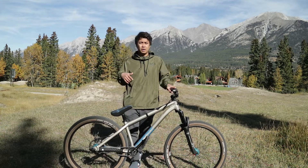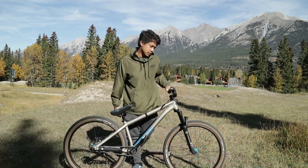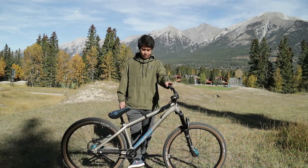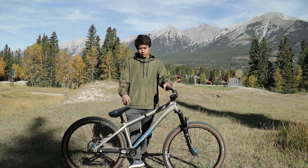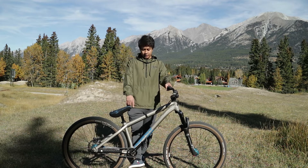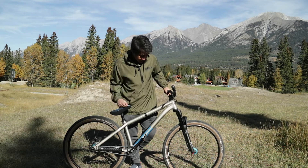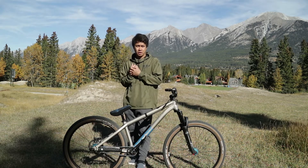I forgot to mention — both front and rear hubs are from NS Bikes as well. The grips are ODI, not NS Bikes. It's a sick bike — I love the color, like a raw silver finish with blue branding, and it matches the blue hubs.